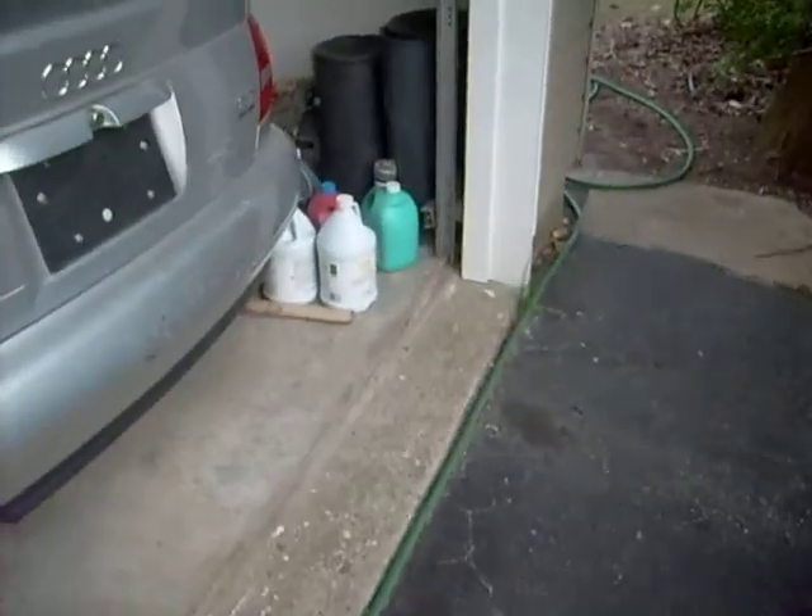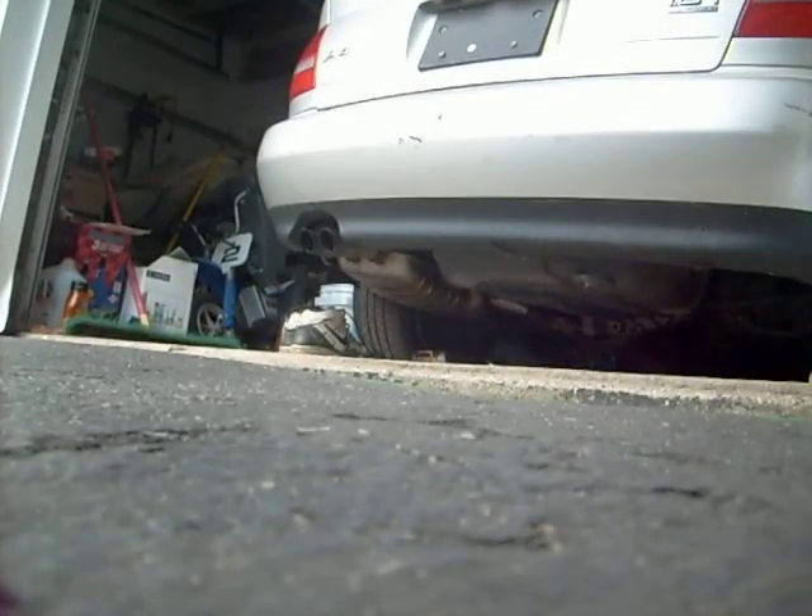Hey people, how you doing? I'm gonna show you a little problem that I have with the Audi — every time you start it up it smokes and then it shuts off. I just had it running a little bit ago trying to see what the problem was. I'll set the camera right here for you to see exactly how much smoke this thing emits.